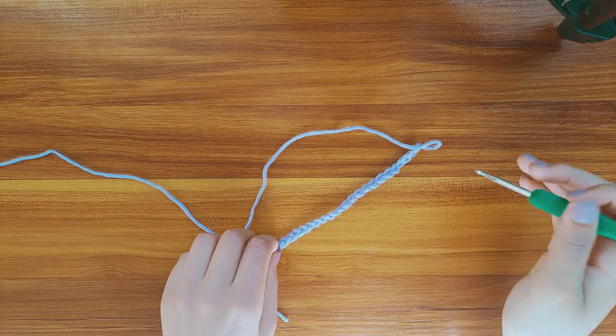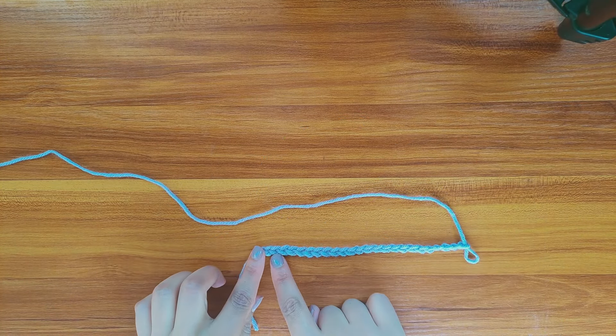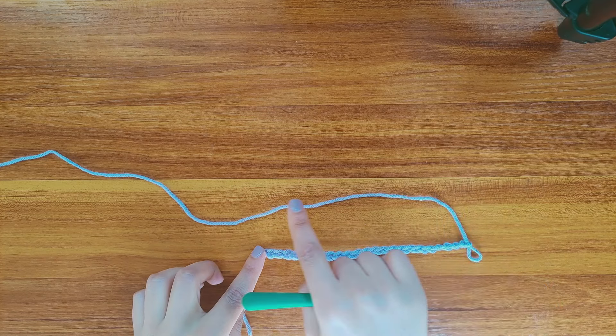To make the bottom part, start with 24 chains and make 1 half double crochet in each and every stitch until you make 11 rows.